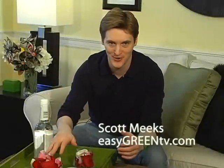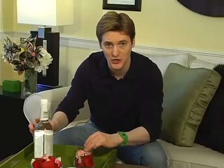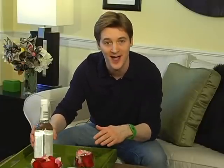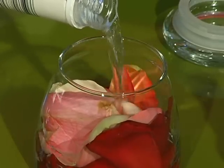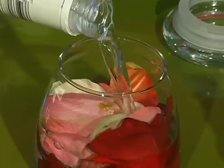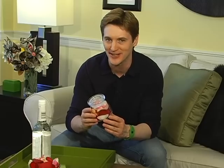This first scent is made of just two ingredients: one, vodka; two, roses or any flower that you love. Just take a few rose petals and stuff them into a jar, then cover with a little bit of vodka. This will need to sit for a few days. We're using vodka because it barely has its own smell and it's a great carrier for other scents. After a few days, strain off the rose petals and your new scent is ready for wearing. This rose perfume is a great and sentimental way to preserve any flower you got for a special occasion.